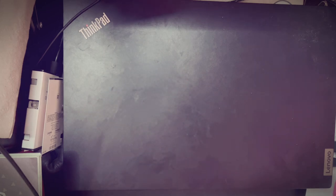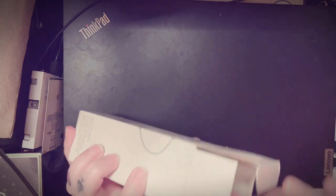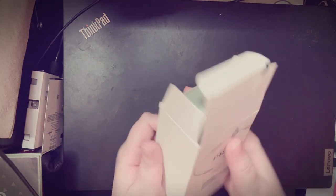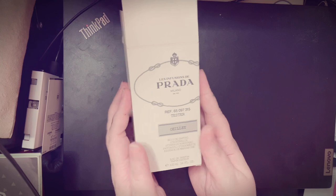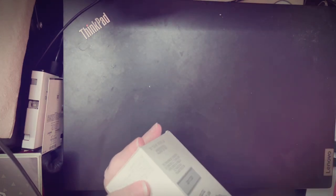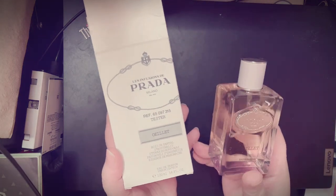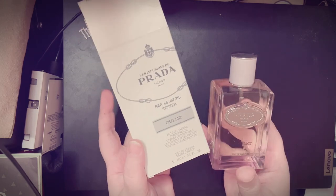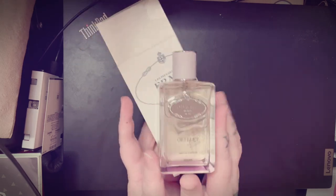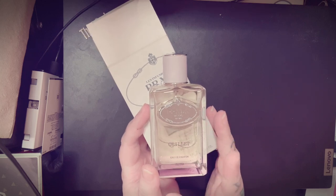This one I picked up as a tester. I had been wanting it for a while but it was pretty hard to find a sample or anyone selling a decant. This is the Prada Infusions line — Infusion de Prada — and this is the Oeillet, which is the carnation fragrance.